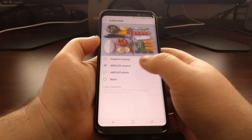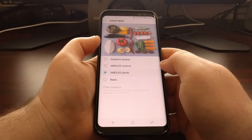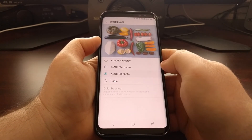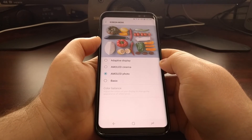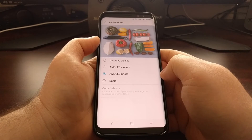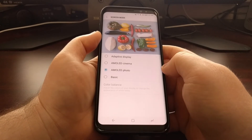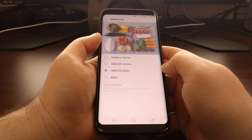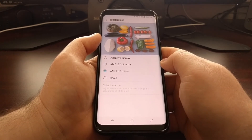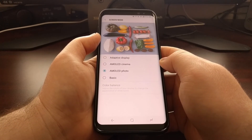Samsung also has an option called Photo, which again brings down the saturation a bit even more. The company wants this to be their professional photographer option, and it will be good for a lot of people, but it's still not 100% accurate. So just be aware of that if you're editing content on the device.